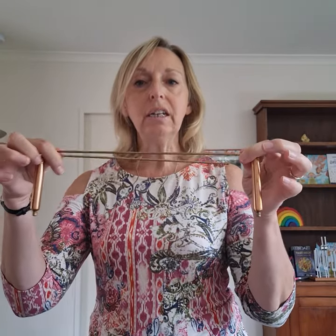These are the dowsing rods that we use and will be teaching. We do not cover the wooden Y-shaped ones used for water divining where they bend forward, or any other bobber-type dowsing rods. So it is purely just the standard type of dowsing rod as we know it.